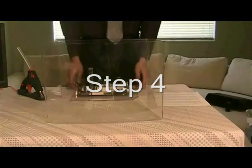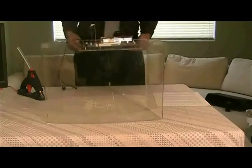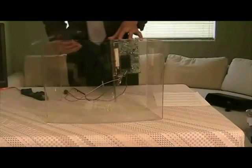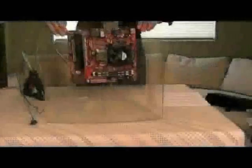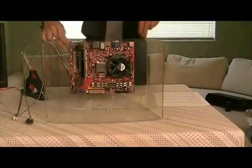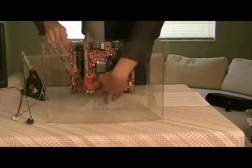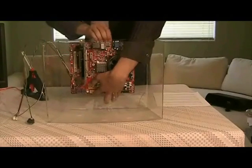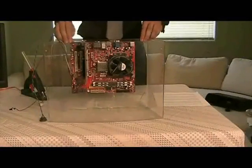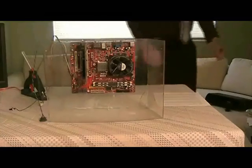In step 4, after the hot glue gun is heated, carefully affix the tray to the rear of the aquarium using the hot glue. Be careful when sliding the tray into the aquarium as static can build up. Simply press gently and firmly and wait for about 10 seconds. The motherboard is now secure in the aquarium.